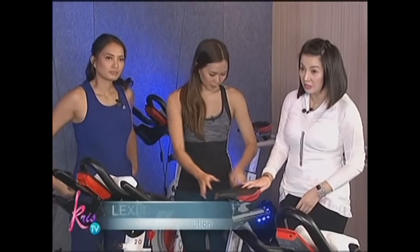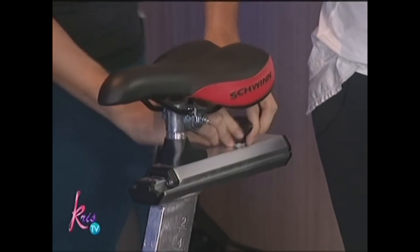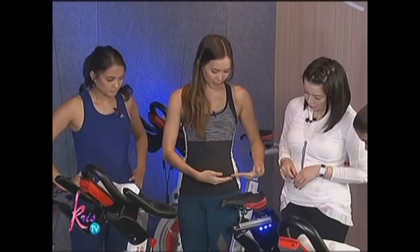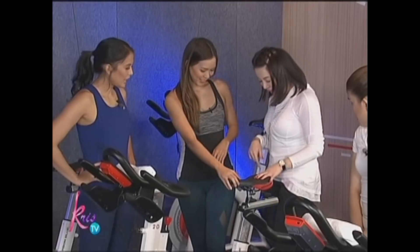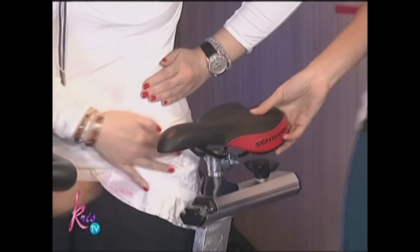So where are you supposed to position it? This is actually not supposed to be this loose. Better if first you stand here, step here, and then you want to find it above your pelvic bone. You want the seat above your pelvic bone. Okay, and then it has to be above your pelvic.